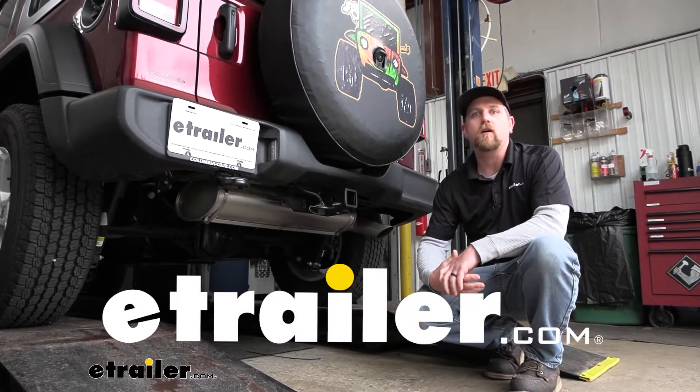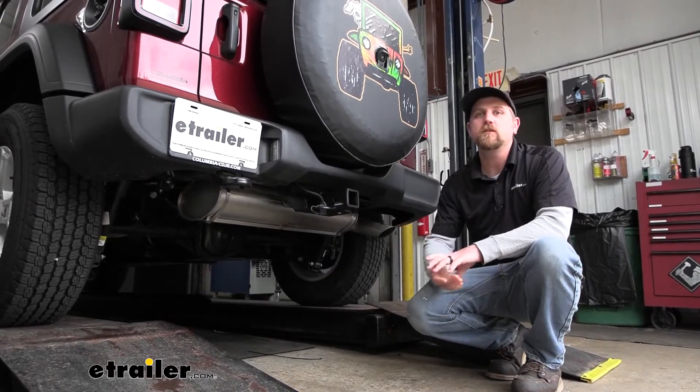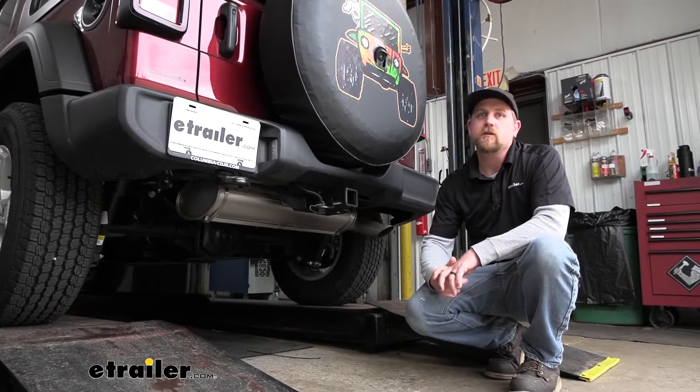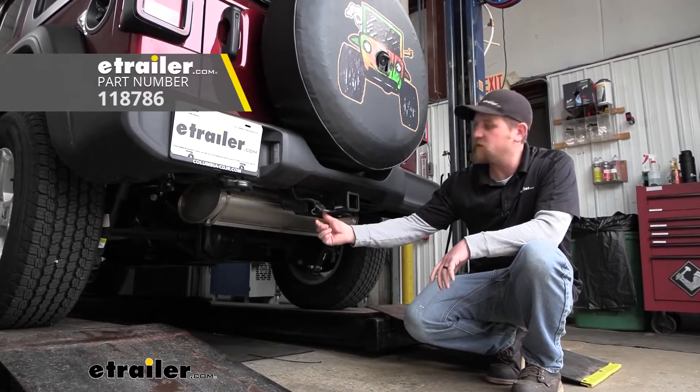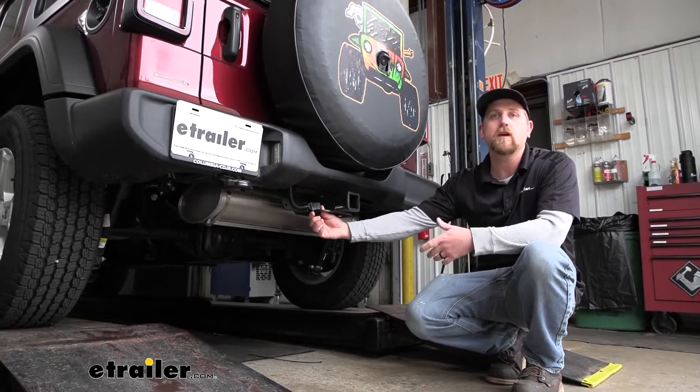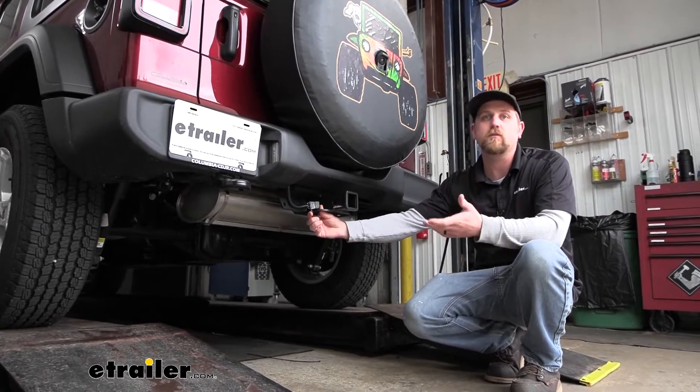Hey everybody, Ryan here at E-Trailer. Today on our 2022 Jeep Wrangler Unlimited, we're going to be showing you how to install the Tekonsha T1 vehicle wiring harness with a four-way flat trailer connector. But before we do that, let me check this out and make sure it's going to work for you.